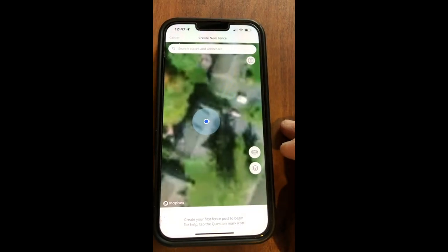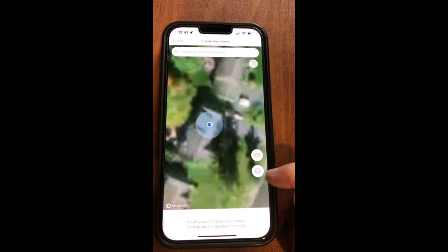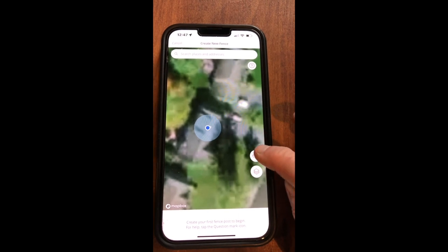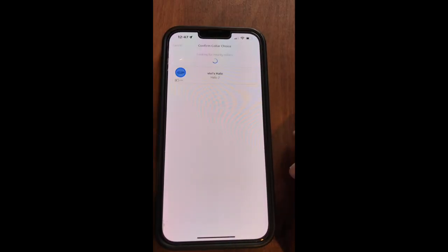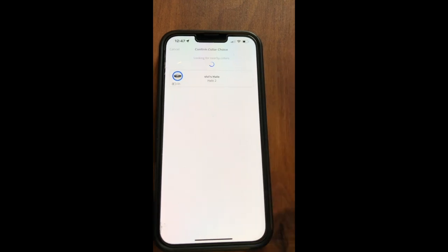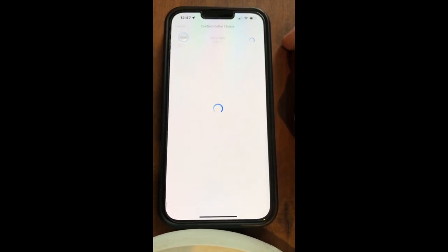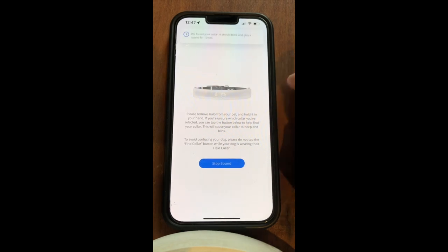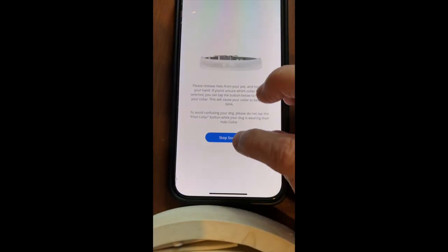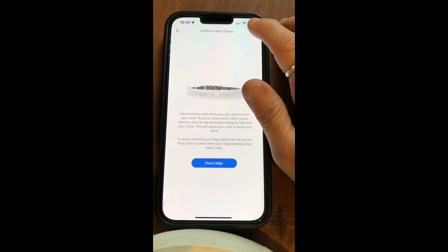I'm going to click 'Add Fence.' If you look, there are two icons here - one is the collar icon, the other is more of a map icon. You can actually search for your home up here, but just so you know, map box is not always accurate. So I'm going to click the collar icon, and what it's going to do is ask me to look for my nearby collar, which I have right here. I'll click that and tell it to find the collar. The sound actually increases until you've found the collar. Click done.